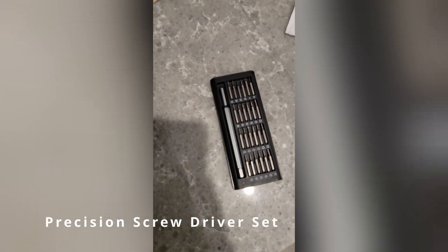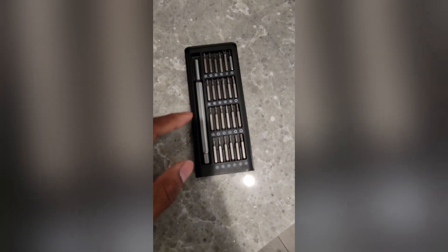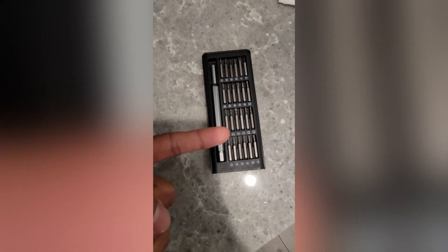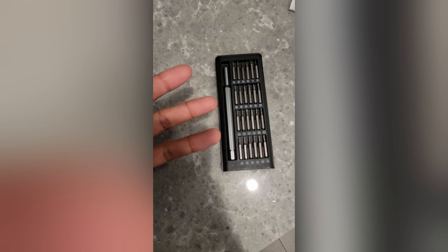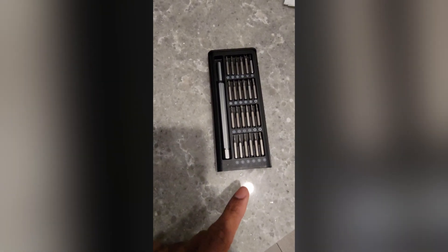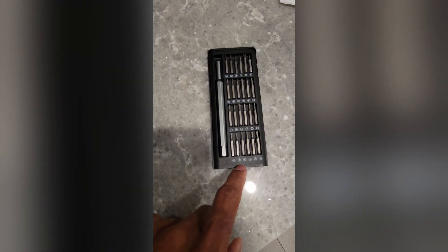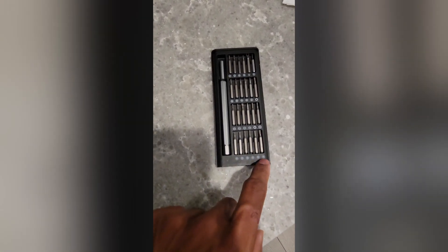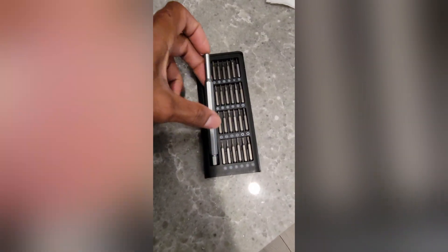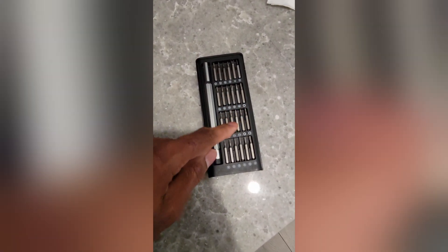Here's a quick review for the precision screwdriver set. The reason I got this is because with this set you can do a lot of work on watches, smartwatches, cell phones, tablets, etc., since they use different types of screwdrivers. The one I needed was the Torx 2. I do wish it had labels like T1, T2, etc., but it just has a graph — that's one downside. The pros outweigh that though. This thing is nice, metal, sturdy, and all the bits are magnetized so screws won't fall off.